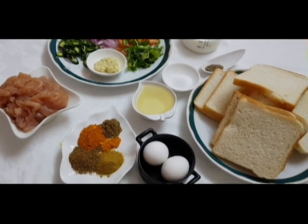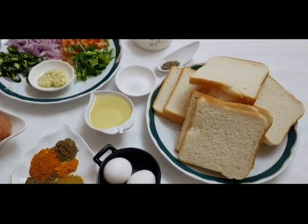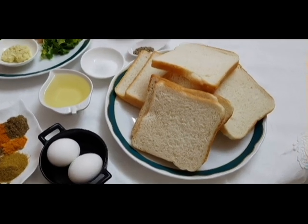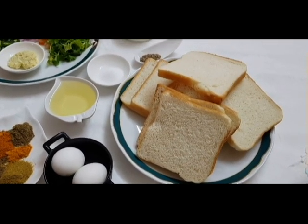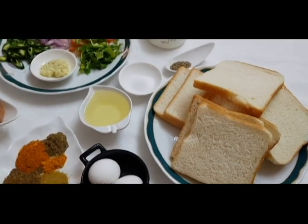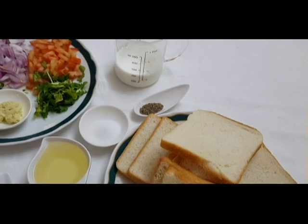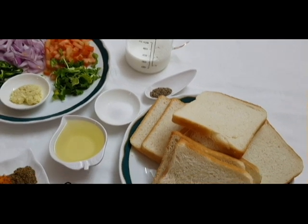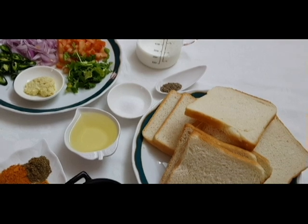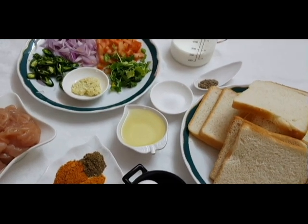First, we are going to eat noyambu. I am going to eat 10 slices of bread. Then we are going to eat noyambu — 1.5 tsp, 2 tsp. At the same time, we are going to use a whole bowl. We are going to mix it with a batter and add the batter.